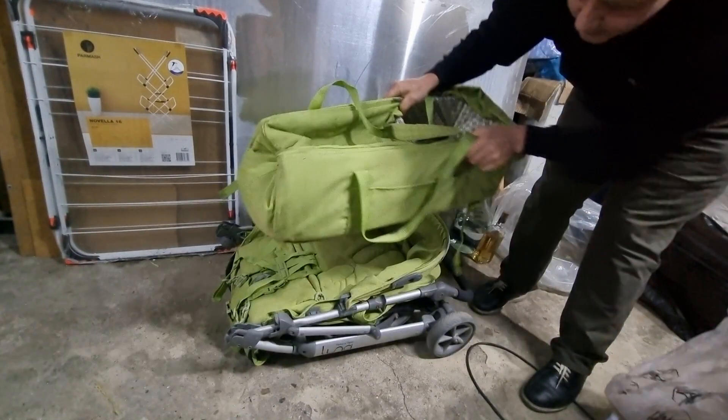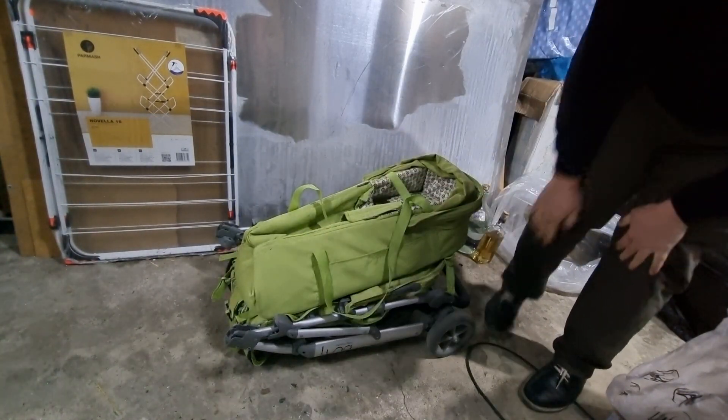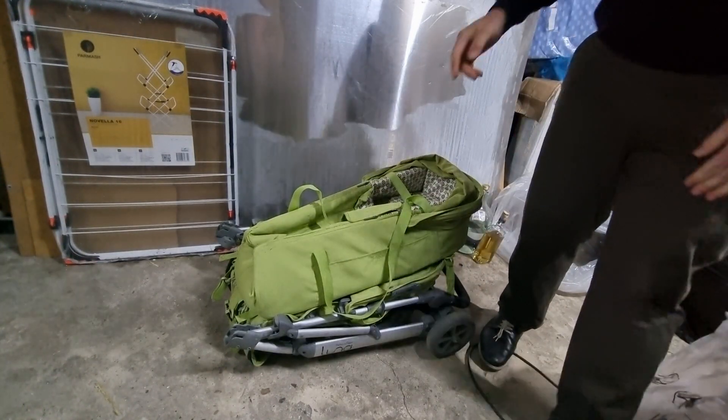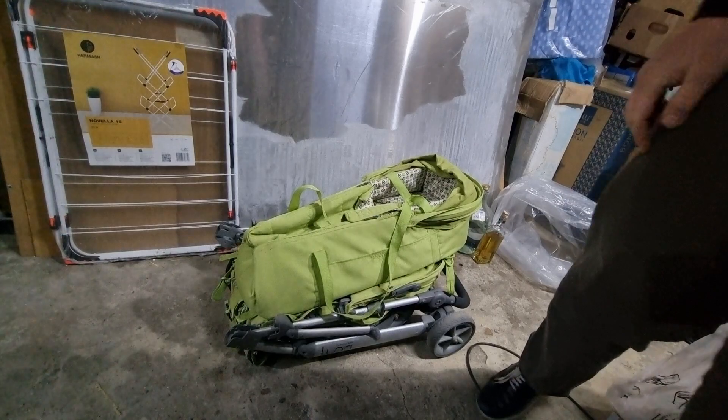It's very compact, it's not that heavy, but the wheels are a little bit small. That's it, I hope the video is helpful. I'll see you on the next one, thank you.